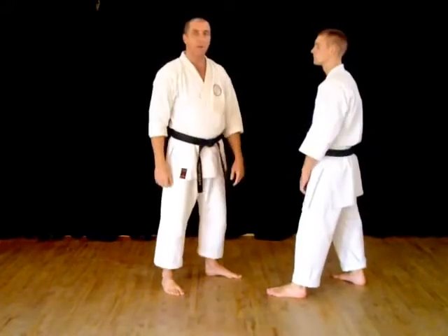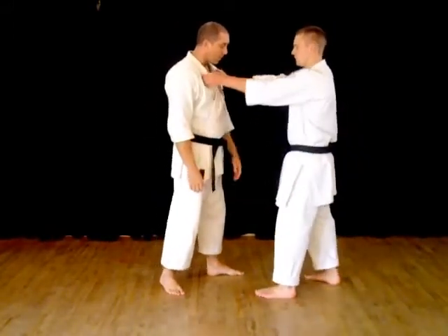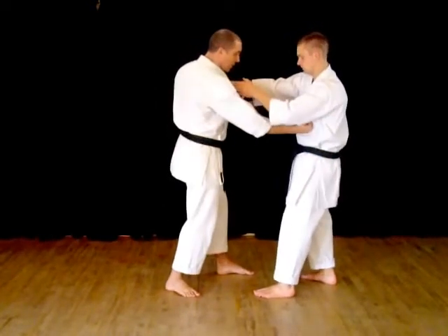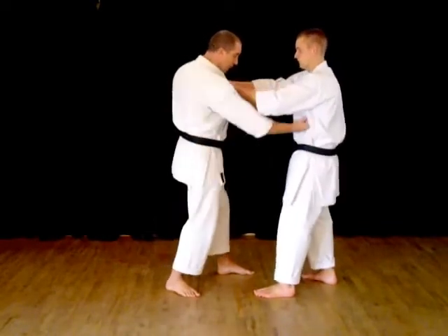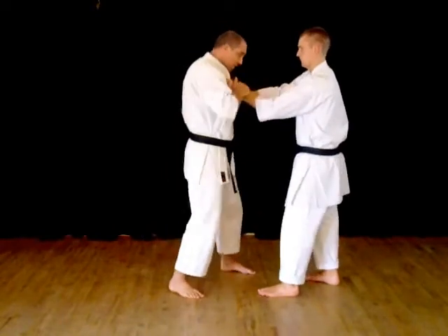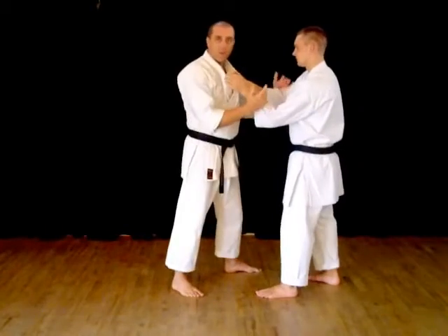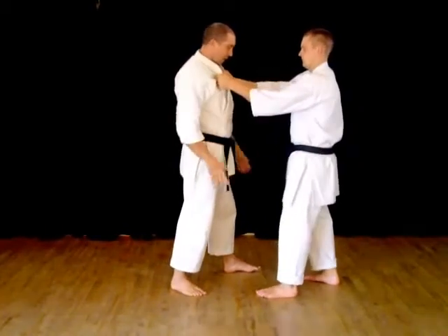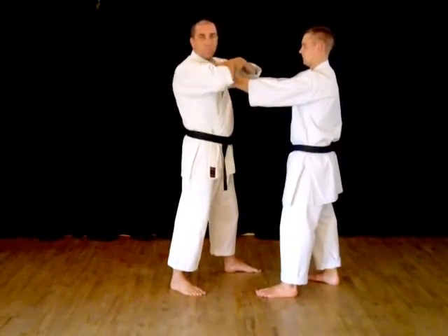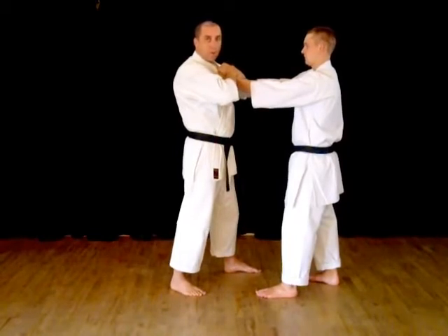We're going to move on to grabbing self-defense now. There are lots of ways you can deal with a grab. Now one of the first things that I always think you should do when someone grabs you is complete a bit of pain — hit the person, because they'll react to that. So hitting first and then start wrestling or do whatever. You can try to get grabs and try to get the wrist locks and all this stuff, but the trouble is you're having to fiddle around, and in a high panic situation, you're probably not going to remember how to do it.